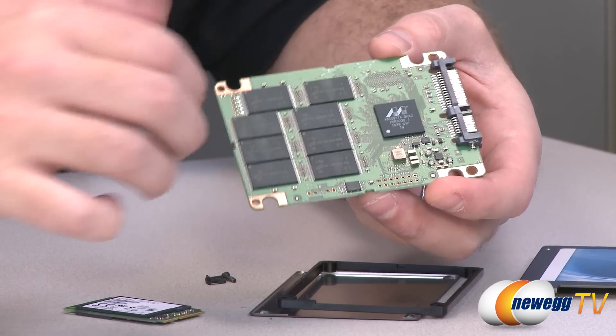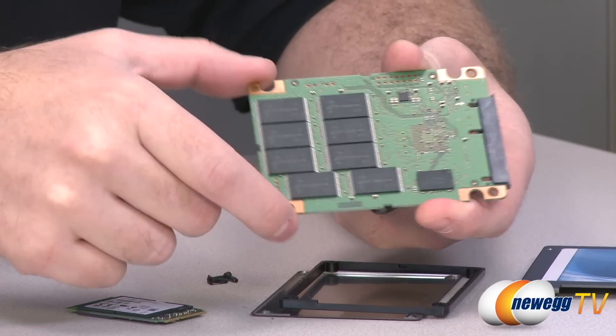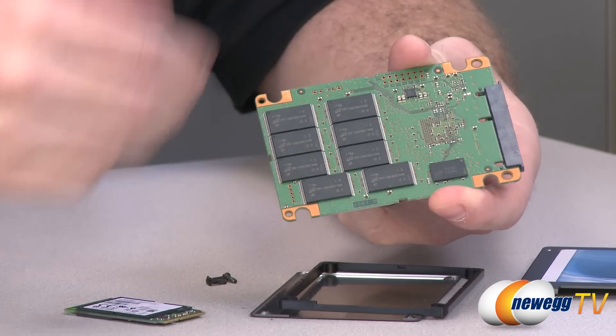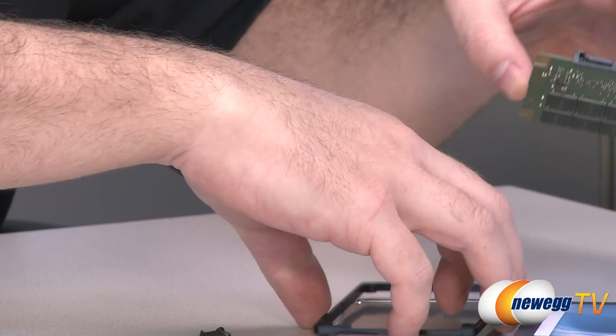You'll notice here you have eight NAND chips on this side and eight NAND modules on the other side as well, and that gives you your entire raw capacity of 256 gigabytes.